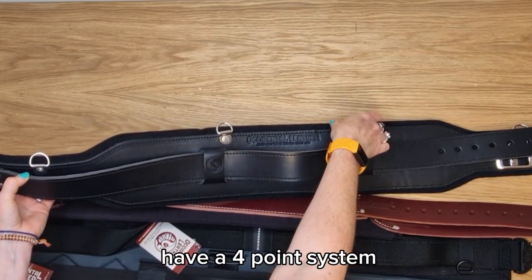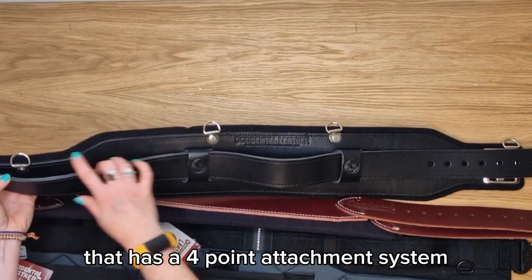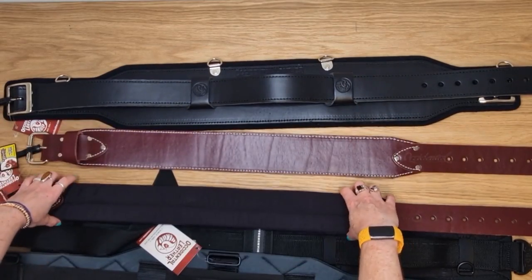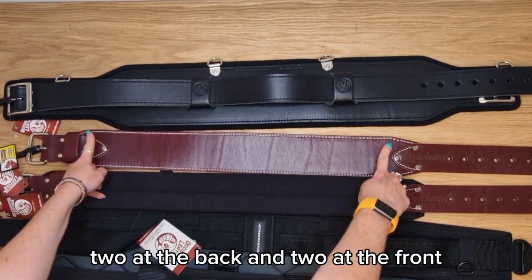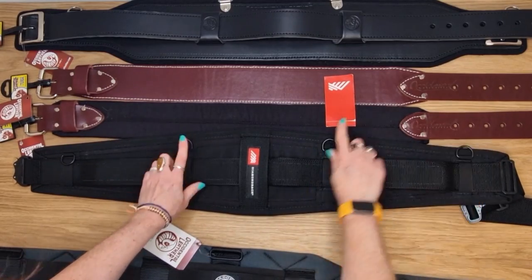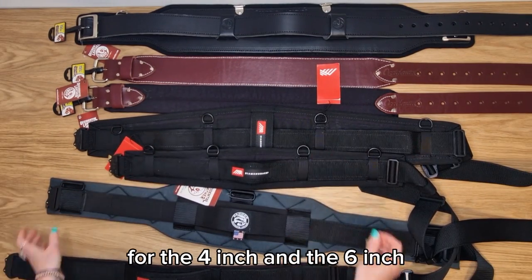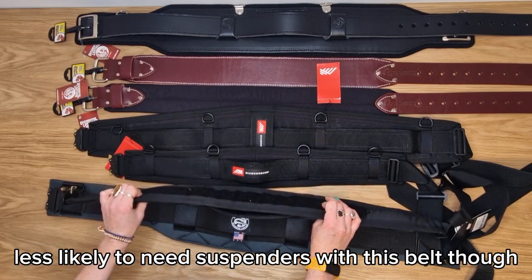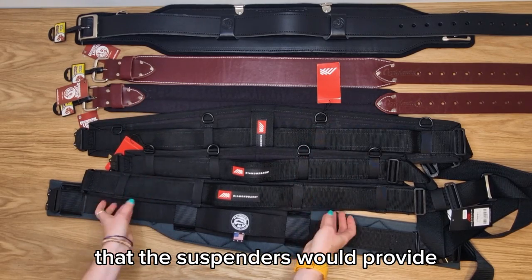The Occidental belts have a four point suspender system — two rings at the front and two at the rear — which works with any suspenders in their range or any other brand with a four point attachment system. The suspenders that Occidental sell come with loops so you can create your own four point system. Diamondback belts also have a four point system, two at the back and two at the front, as standard on the four inch and six inch. The Flexform does not have suspender attachments, as you'd typically be carrying a much lighter load and wouldn't need the shoulder support.